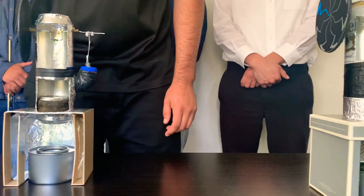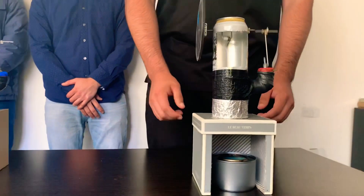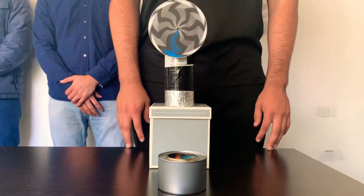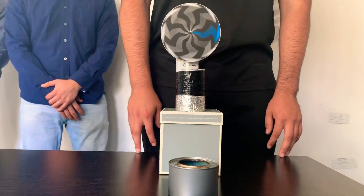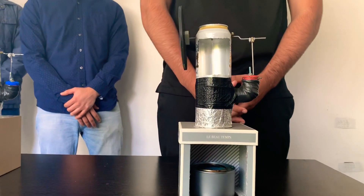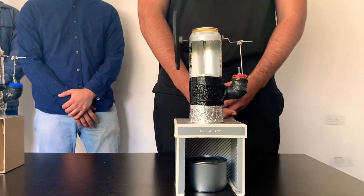We will now conduct an efficiency test. I will now take out the heat source. I will now reapply the heat source. This concludes our presentation. Thank you.